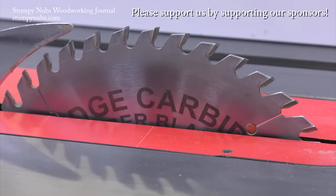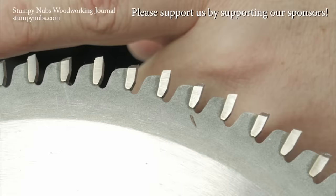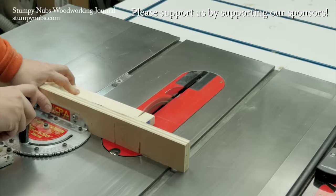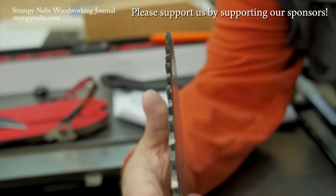Rich Carbide is the best kept secret in woodworking. I kid you not, their saw blades are second to none, both in quality and performance, and they're less expensive than the other ultra premium brands. Do yourself a favor — use the link and the discount code below this video. You will never go back to cheap blades again.